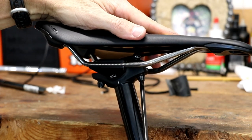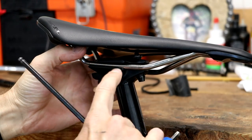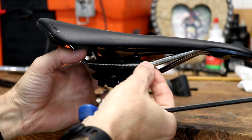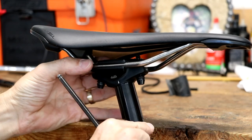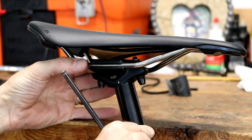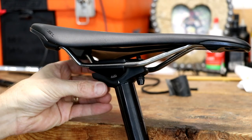You'll notice on this, as with most seat posts, you have a bottom plate and a top plate, and the rails of the saddle fit in there. Your photo will also help you know how far back or forward your saddle was adjusted so you can put it back the same way.